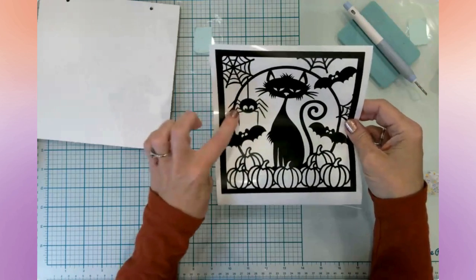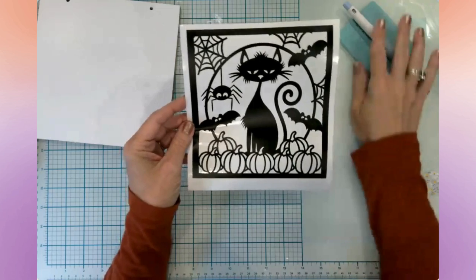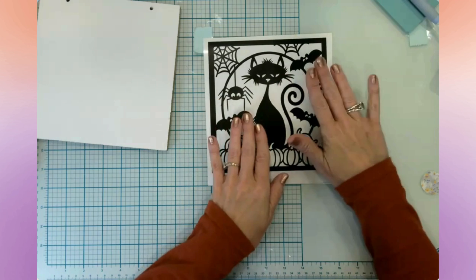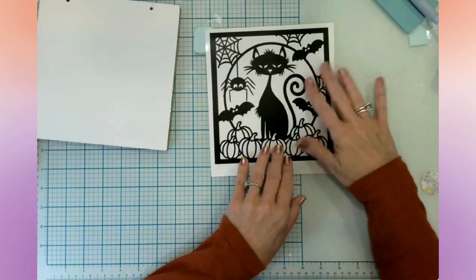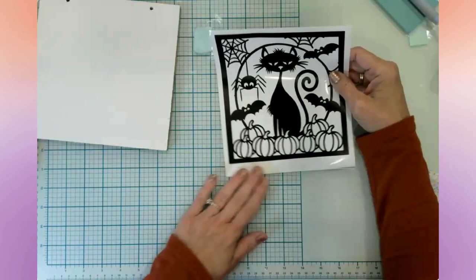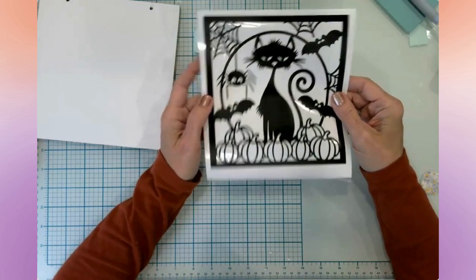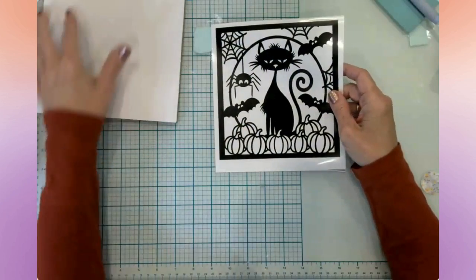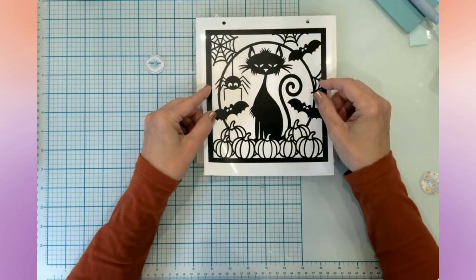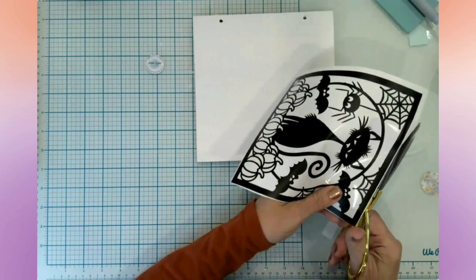The spider and the bats are so cute, and the webs and the pumpkins — you could really take this in so many directions. You could cut this out of cardstock and do a layering effect, paint a background in a funky color, or make it small and turn it into a shaker card. This SVG has a lot of potential. We're going to use our paper transfer tape and put it right there, get this down, and get the string back on.